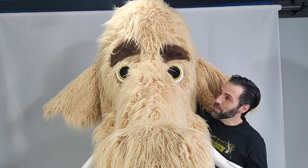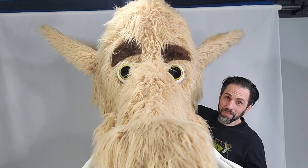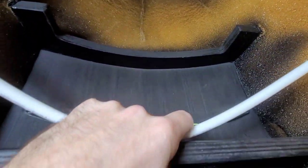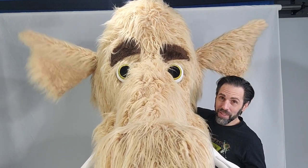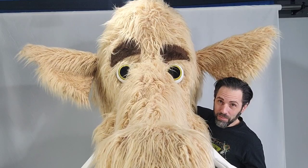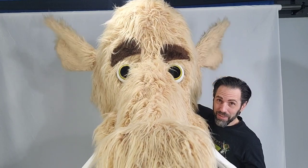My favorite part is the ears. There's a little tube at the top — you just swing that around and the ears go up. Just a little more forward, backwards, a little down.